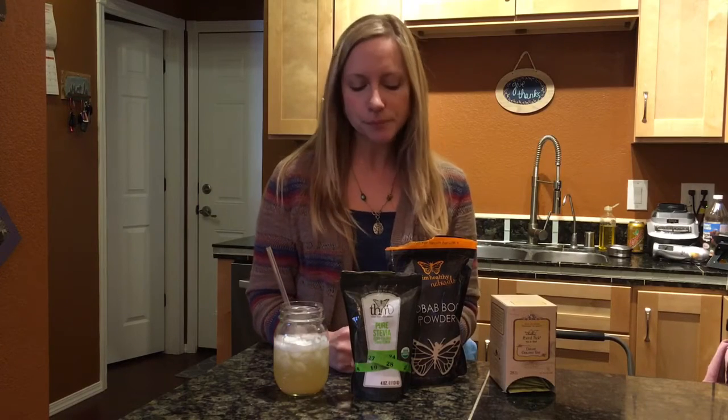I believe it's a monthly thing and there are often free recipes that they send in it, and in this last one there were links to some of their new products, which included the chocolate chips.